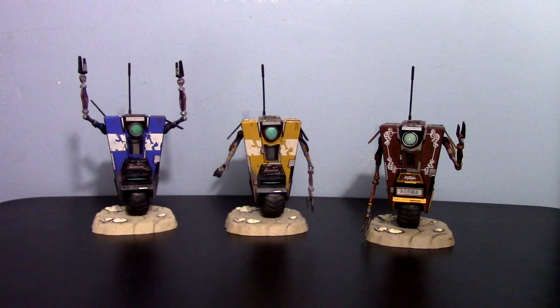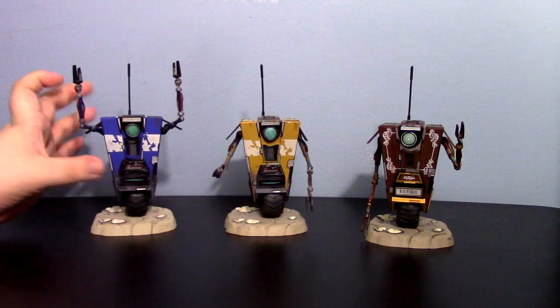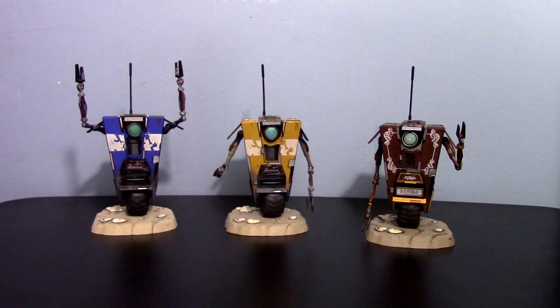Hey guys, here's a new review, and if you can't tell, I don't want something Claptrap related. As you may or may not know, I like the Claptrap robot quite a bit. Never played Borderlands 1 and 2 — never played them — and I know that's going to sound blasphemous to a lot of you.